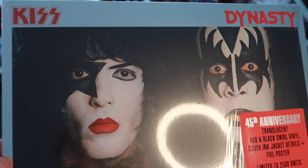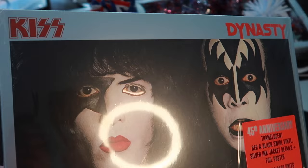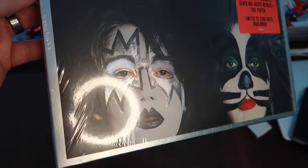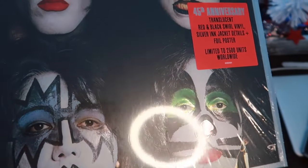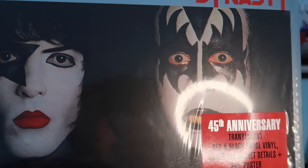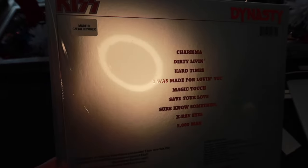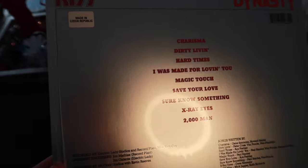Just look how amazingly cool this cover is when we go by Paul's eye here — look at that silver ink on his eyelid. Ace literally shines in the light. Peter's nose there. And Gene again on the eyelids — you just get that beautiful freaking silver. Not to mention the back. Just absolutely gorgeous. They hit the ball out of the park with this thing.